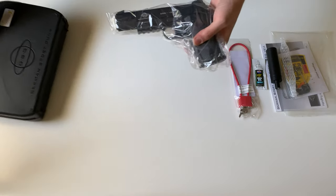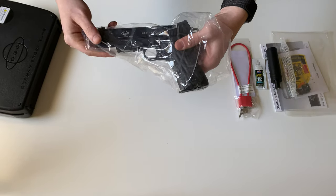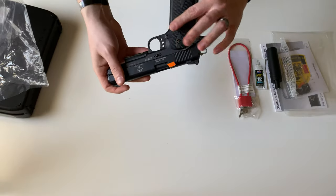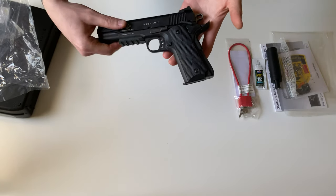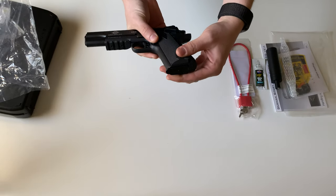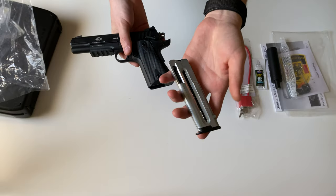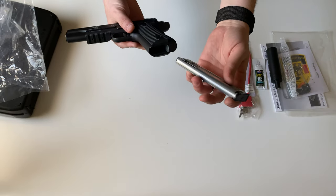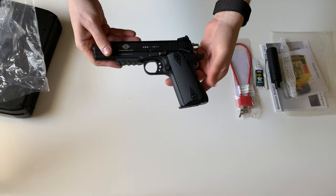Right off the bat, I'll tell you the weight of this is dead on with just a mil spec 1911 — it is very heavy. Installed here is your 10 round magazine, already a plus compared to a .45 caliber 1911, although this is .22 long rifle.